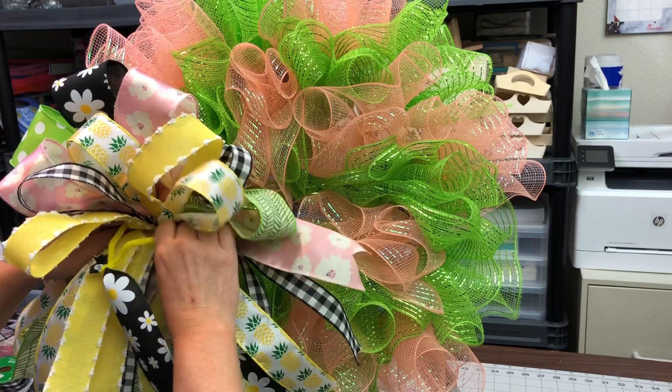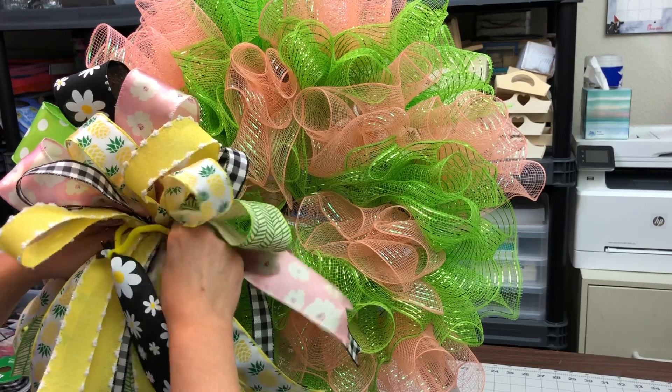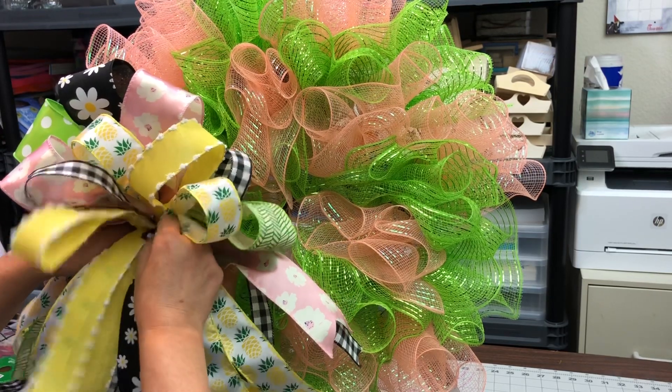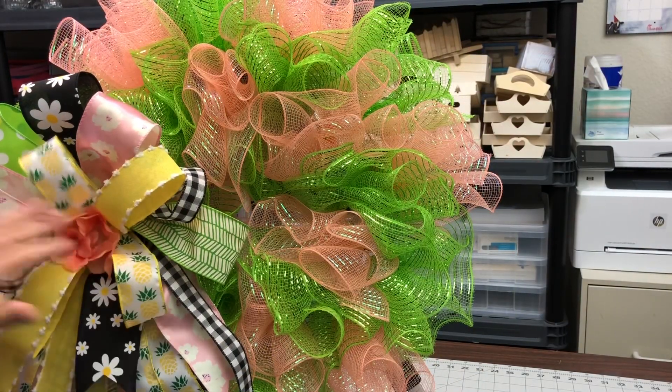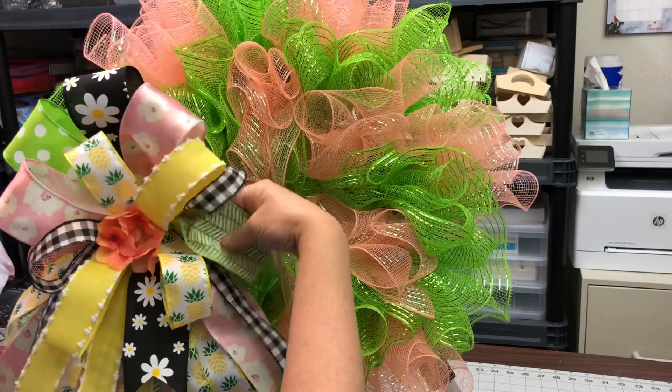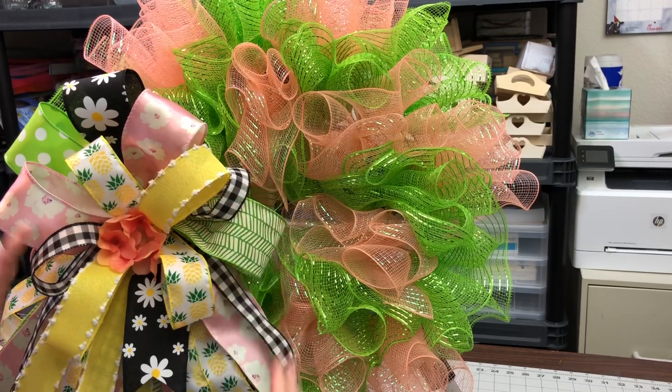I couldn't get that tail for that pretty black ribbon to be up front, so I just cut it off, put a pipe cleaner on it, and stuck it in the front. Sometimes you just have to make things work.